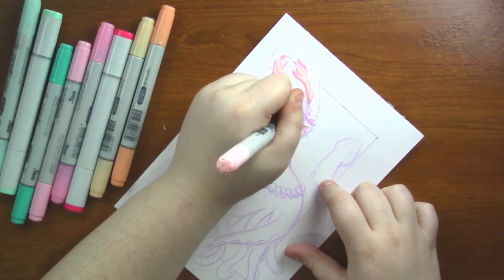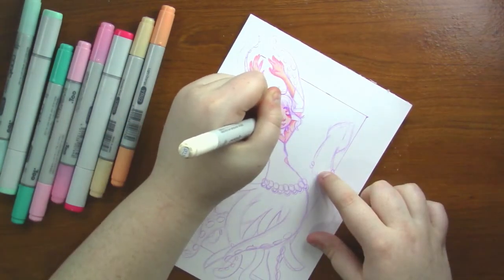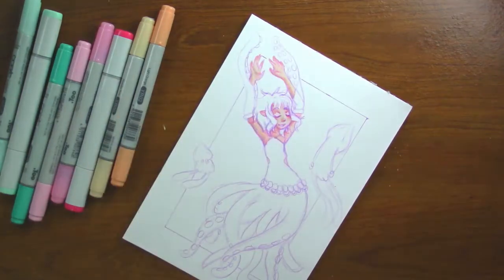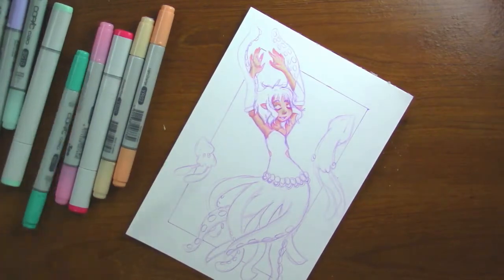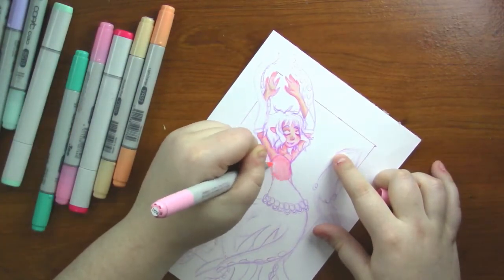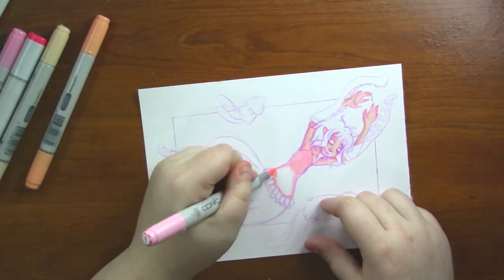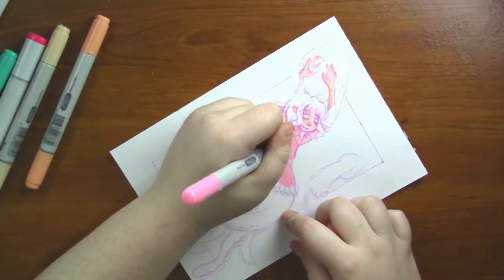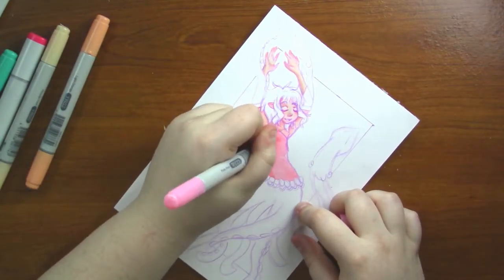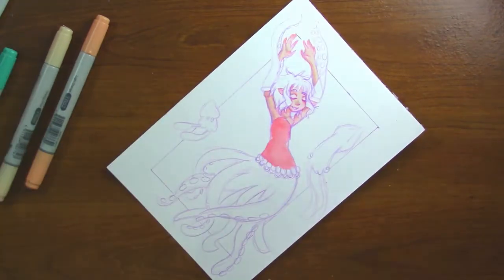Instead of her being an actual squid — I mean she is — her arms have sleeves that are really long tentacles, and her dress kind of points up at the top, kind of like the top of a squid head. I kept the color scheme really simple: minty greens, pinks, a little bit of orange, and of course a light flesh tone. I really like the color scheme; I thought it worked really well and I had a lot of fun with it.